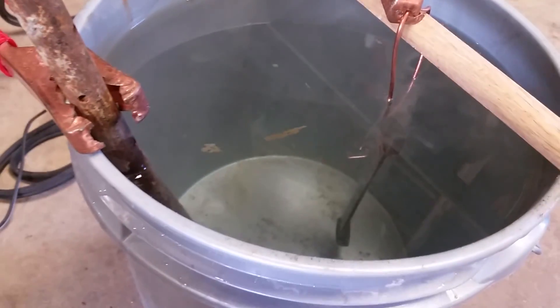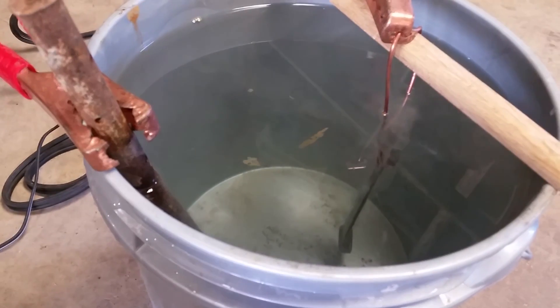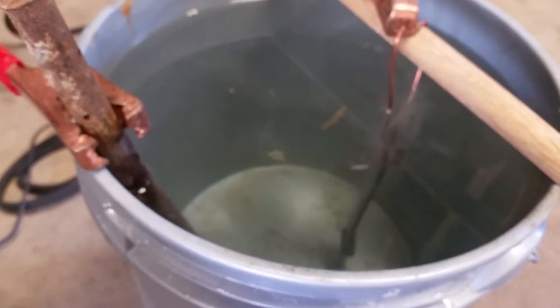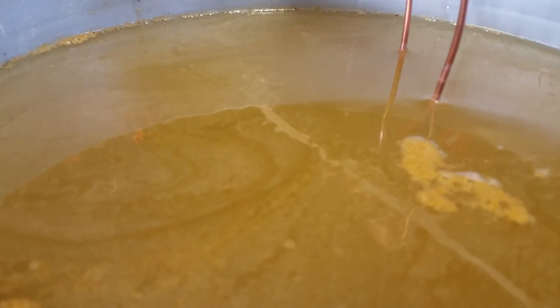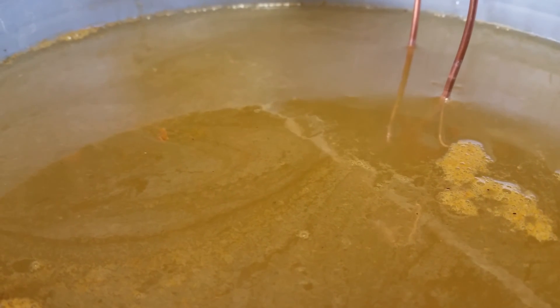This is what it looks like after you hook up the power — you can see it's sort of bubbling off the part. It's just going to sit there and bubble. I came back half an hour later and the bucket was already murky — obviously something is happening. You can't see anything anymore, but you can still see the bubbles, so there is some sort of chemical reaction still going on.